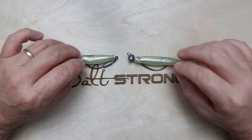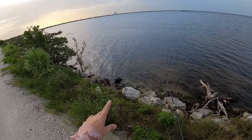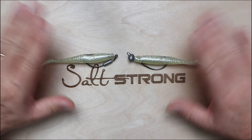The third deciding factor is the type of structure you're fishing — whether that's an open flat, an oyster bed, or docks. This all comes into play when deciding which jig head to use. So it really comes down to those three things: the type of structure, the depth of the water, and the current.